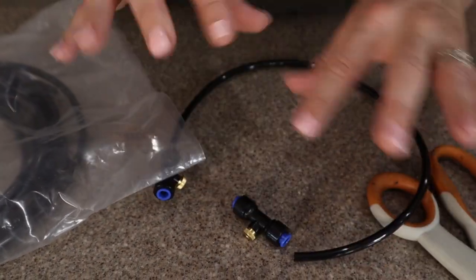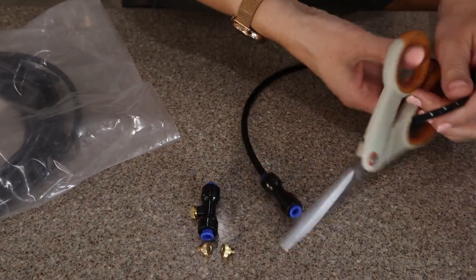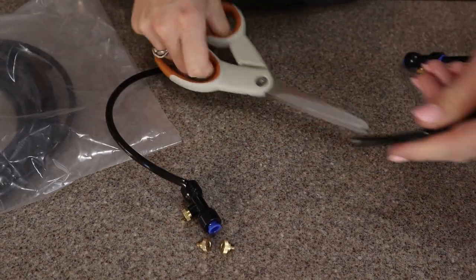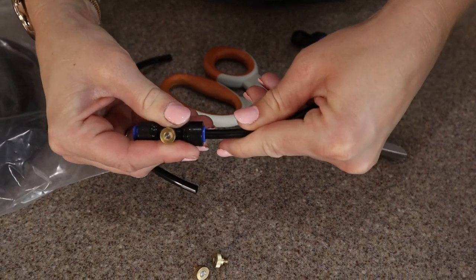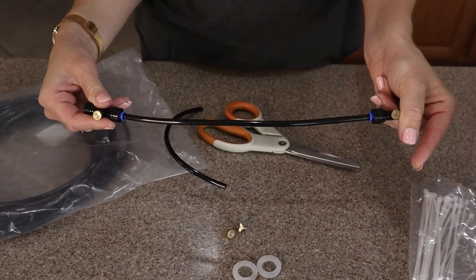We got the 59-foot system. We wanted to customize it to get a lot of misters in one place, and you can do that by just cutting this tube and making it as long or as short as you want. So we're going to cut right here in the middle. Now I have two ends that are much shorter than the original distance they came with.